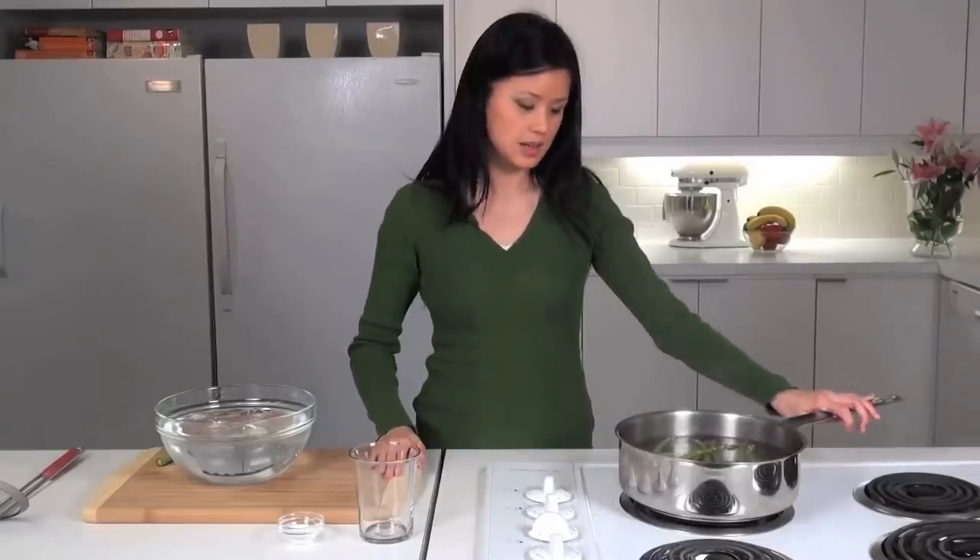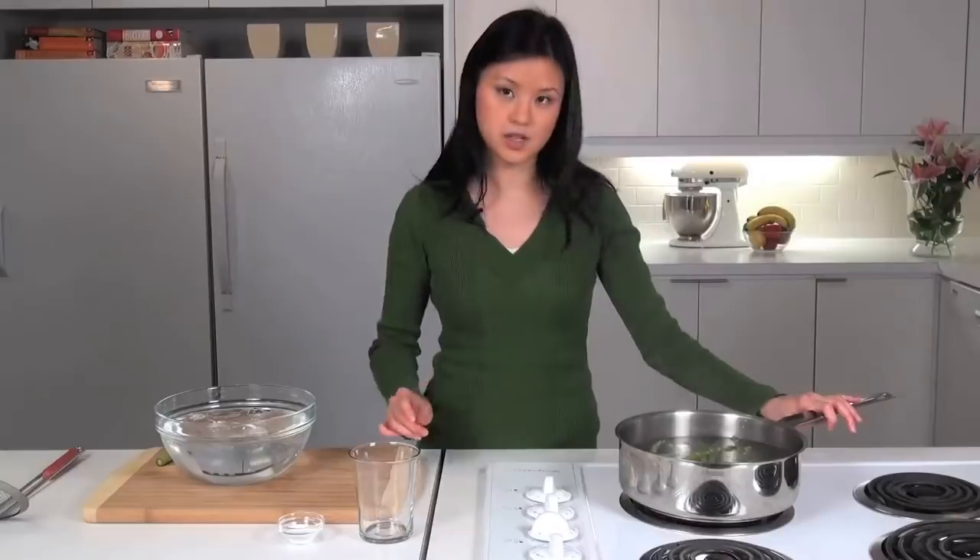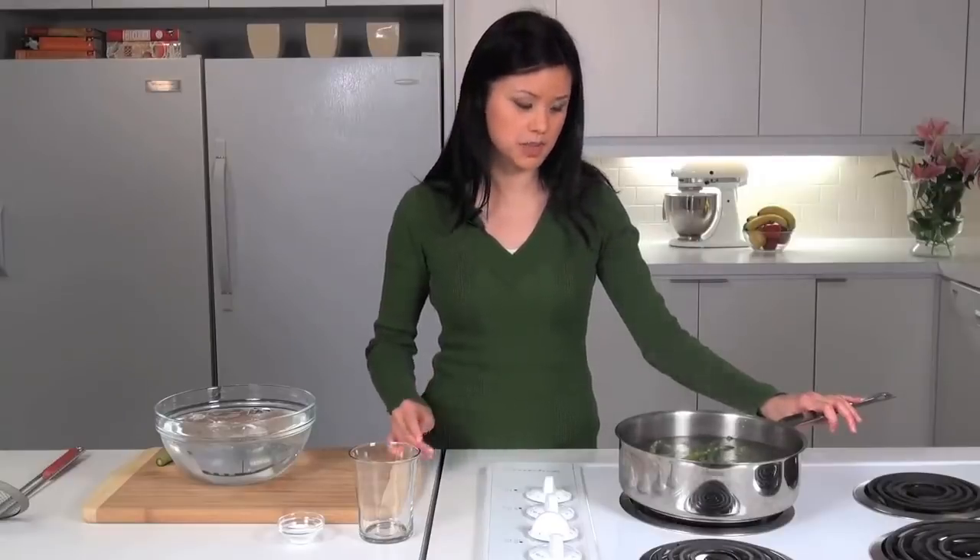Now this asparagus will take about two minutes, but depending on the thickness of the asparagus that you have it may take up to three minutes.